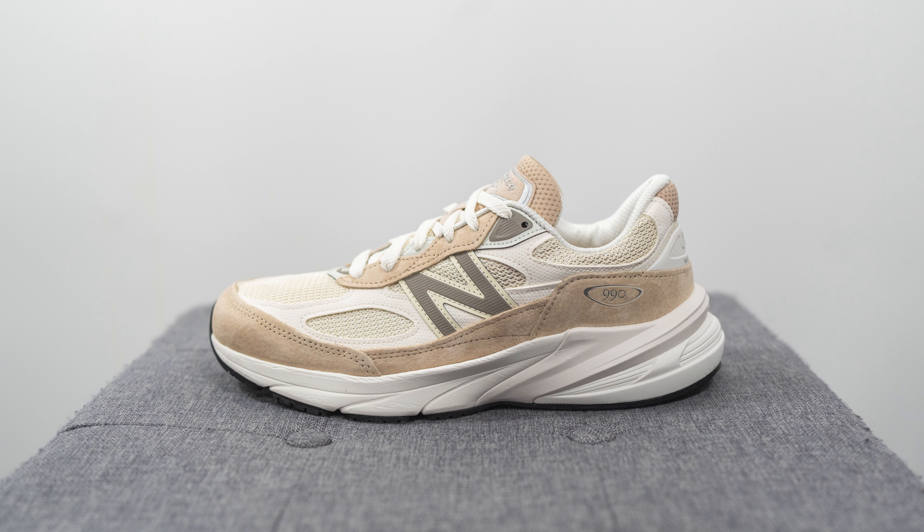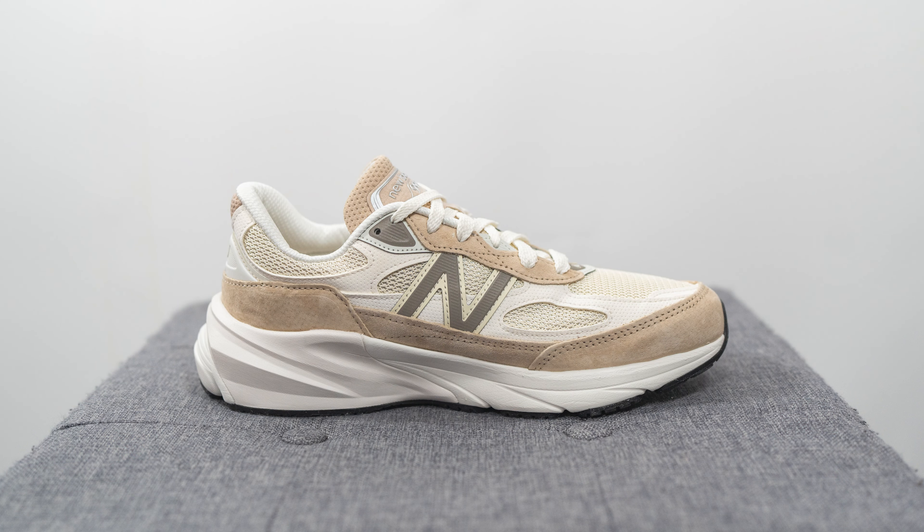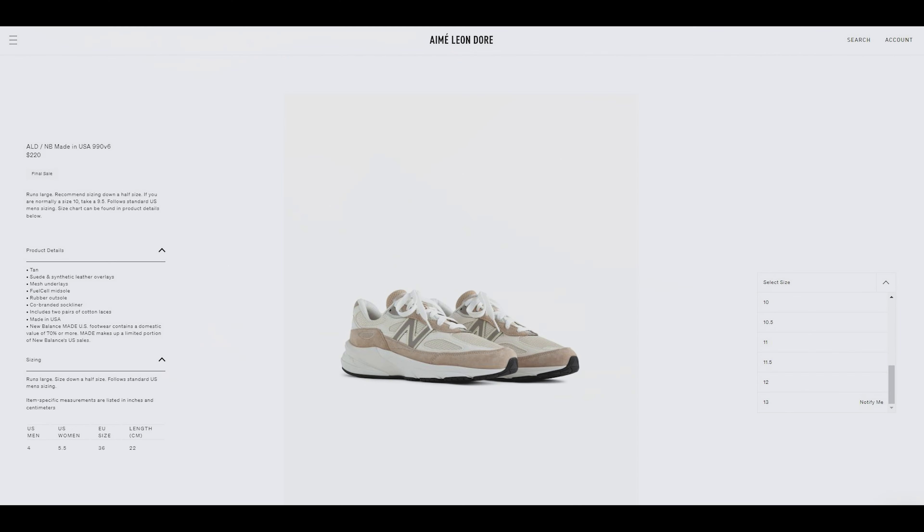The retail price is $220 US dollars, or a shocking $355 Canadian dollars when you convert their site to Canadian currency shipped to Canada. On their website the colorway for this shoe is listed as 10, but based off of the packing slip, the colorway is called incense. The official product code for this sneaker is U990CB6, and as of recording, all sizes except size 13 are still available.